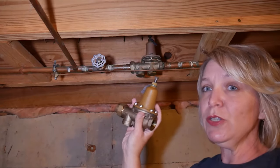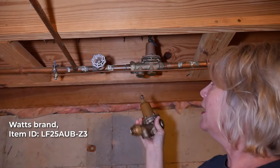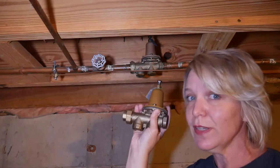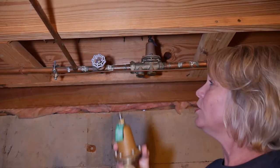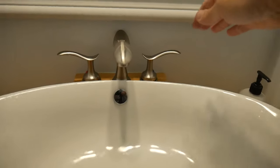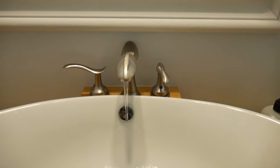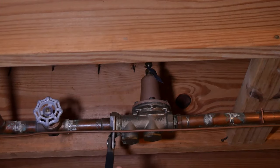I've got a new pressure reducing valve right here — the exact same model that I had before, so it should fit just perfectly. I should theoretically be able to just twist this off and twist the new one on. But before I do that I've got to first shut off the water as tight as I possibly can and let the water out of the faucets upstairs. The water is all out and I've got to admit I am a little terrified about this, but here we go.